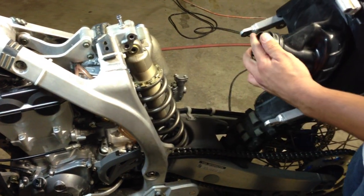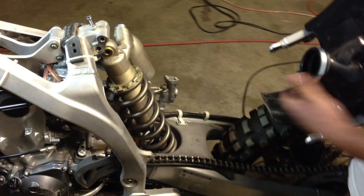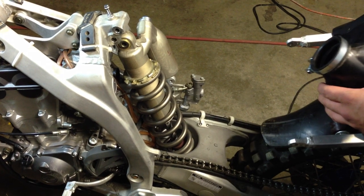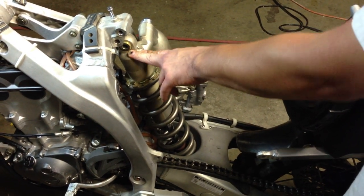What you've done by removing the rear shock top bolt is you've created a lot of real estate here to get this in and out. Otherwise, if you leave this connected, getting it out is not a problem. You can muscle it out of there but getting it back in while this is connected is a huge hassle.